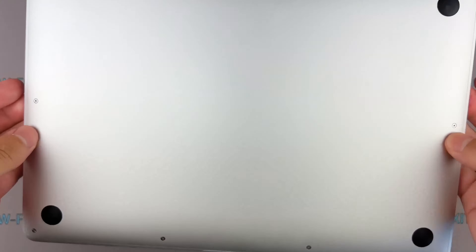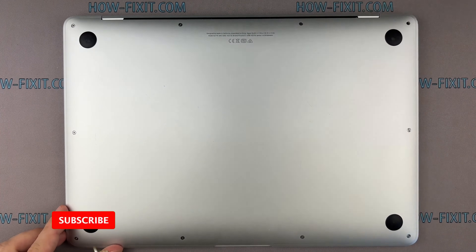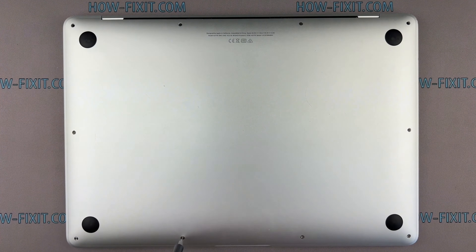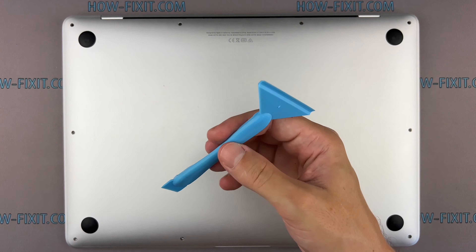Let's begin disassembly. Flip it over and start by removing the screws securing the bottom case. Remember, each screw has its place, so keep them organized for later. Gently pry the bottom cover using a plastic tool.